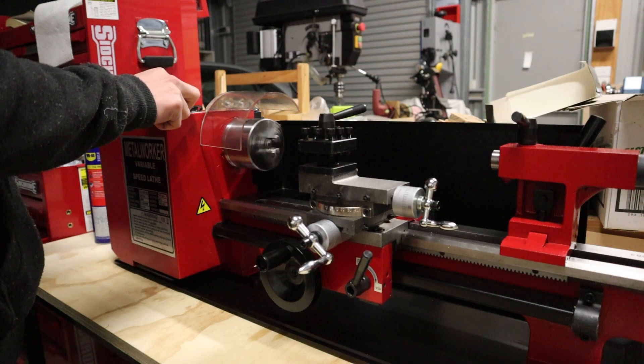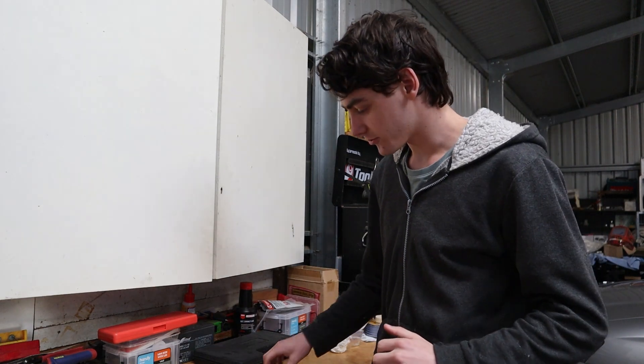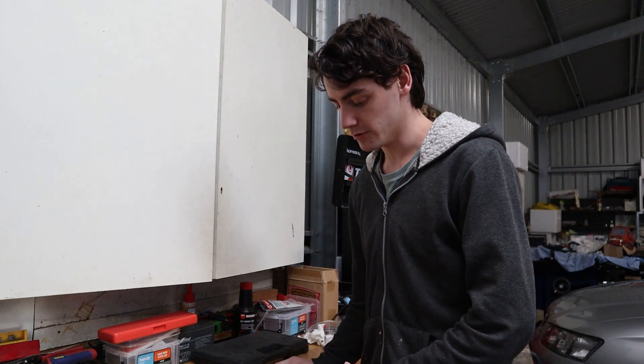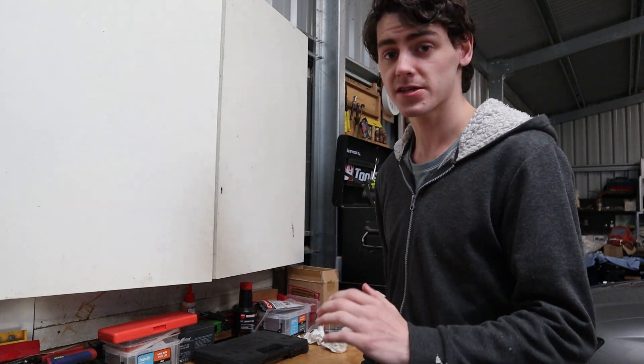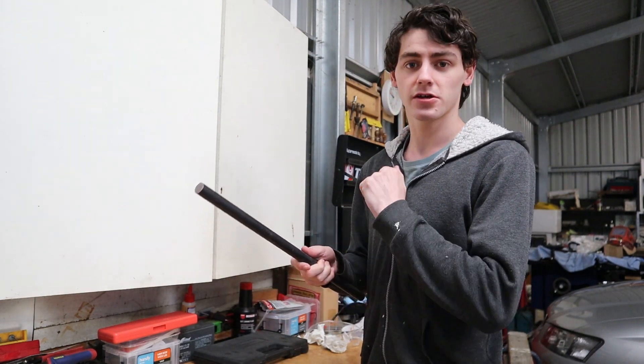For the materials on this project we've got some 20mm round bar which is going to be used for the handle, and then some 25mm round bar which is going to be used for the hammer head. We're going to start working on the handle first and, as the instructions say, I'm going to chop this down to 200mm.